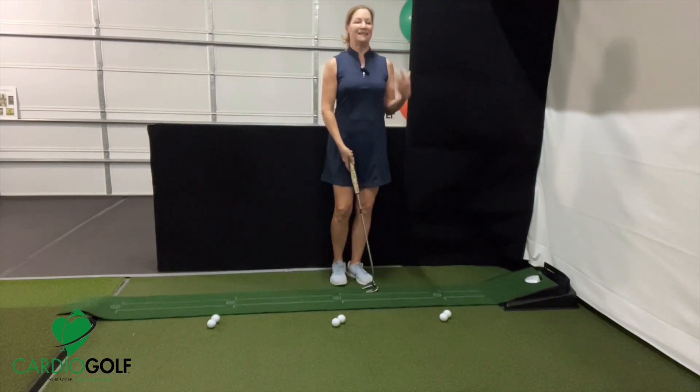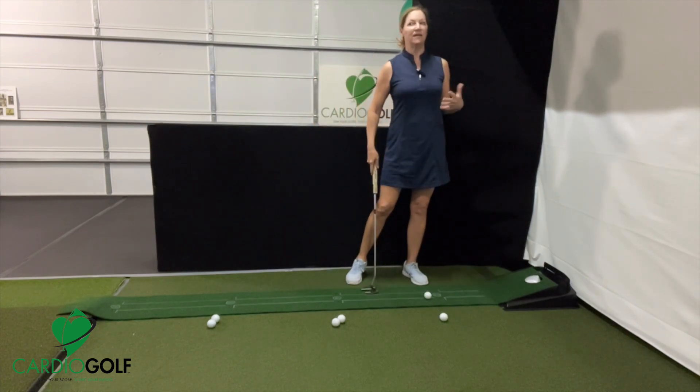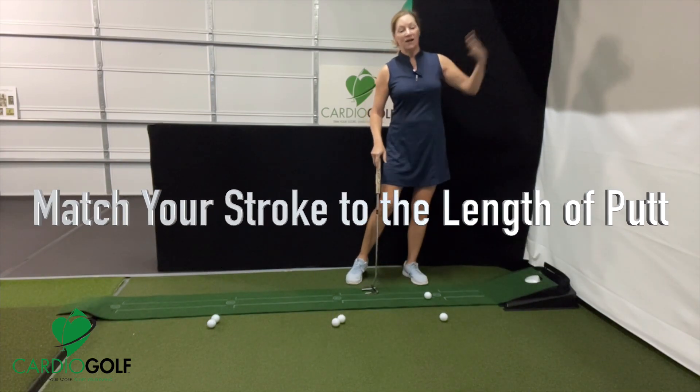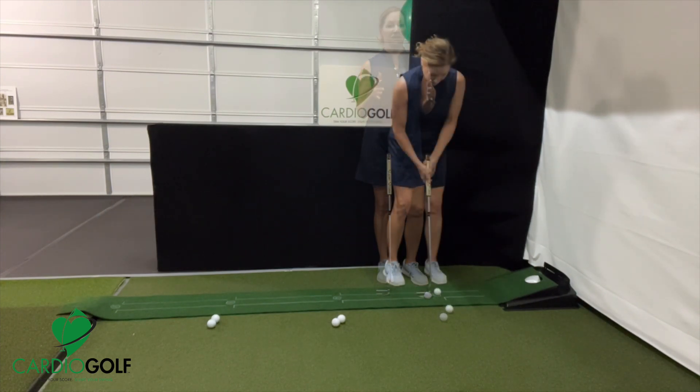Where I see people go wrong is that they usually have the same length putting stroke for every distance, and what they do to control the distance is either decelerate or try to hit it harder. You have to change the length of your stroke for the length of each putt.